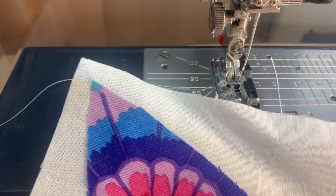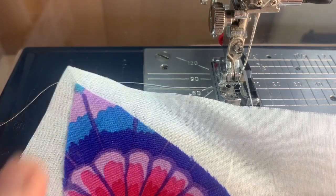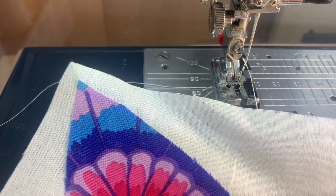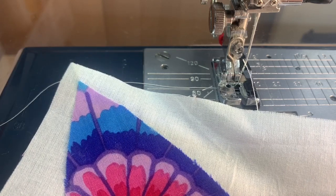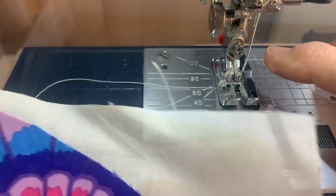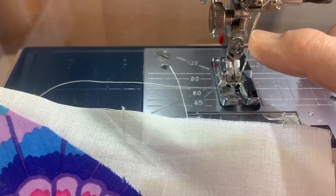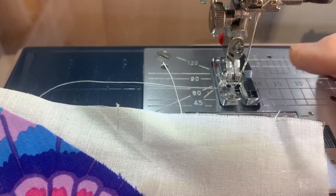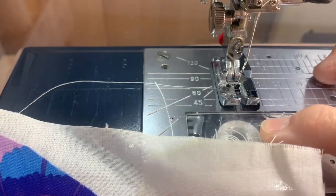For the ragged edge or frayed edge orange peel applique, last week I showed you how we glued these on with either a school glue or glue stick. Now we're going to stitch them onto our backgrounds. I have regular thread in — I typically use a 50 weight. I can use Aurifil or Sew Fine by Superior, and I have the same thing in the bobbin.